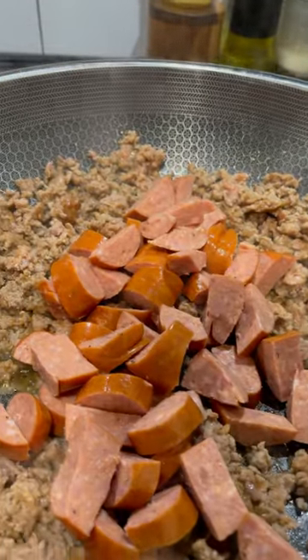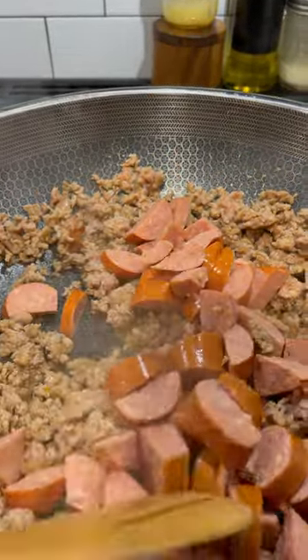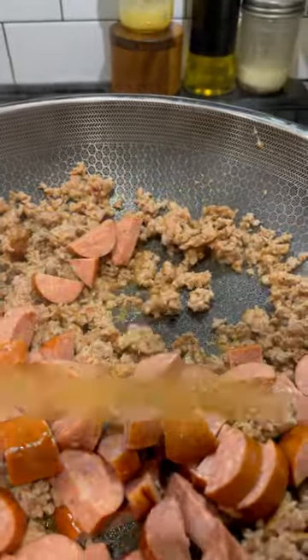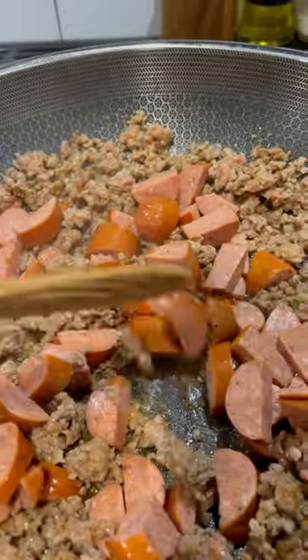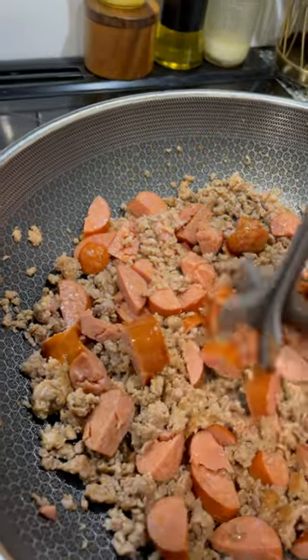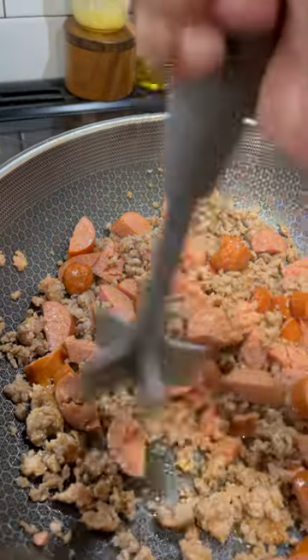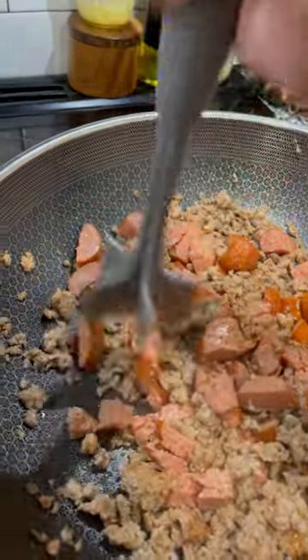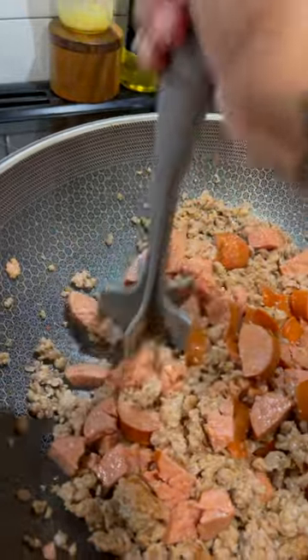First, you're gonna want to brown off whatever your ground meat is — you can see me using my little handy meat grinder. Then I chopped up my kielbasa and I'm going back in with my meat breaker-upper to break it down some more, because I want all my meat to be nice bite-sized pieces. That's my preference, but you can make it as chunky or as fine as you like.